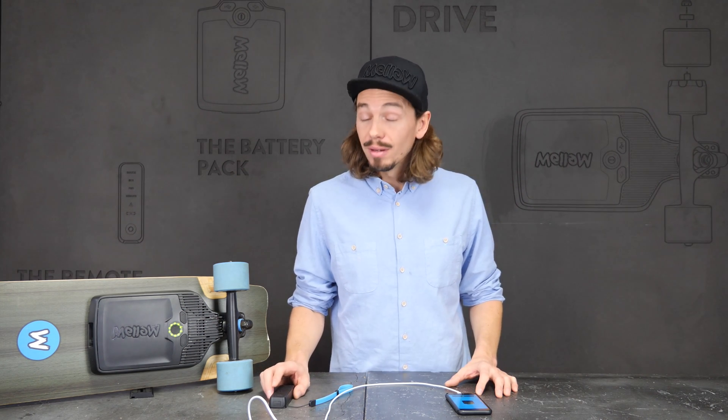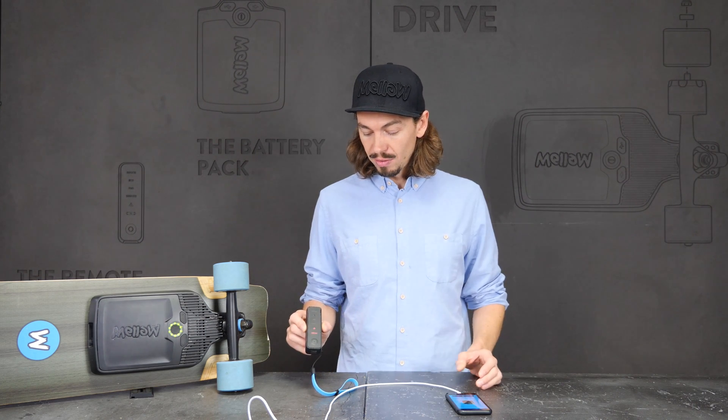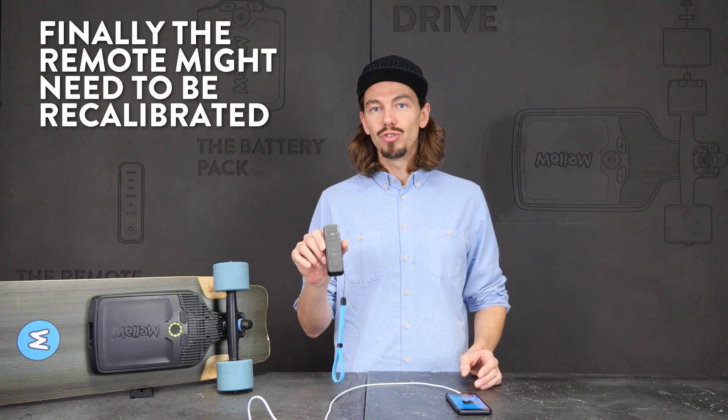After beeping, the Mellow drive is functional again. When you switch on the remote and you see this screen, it means the remote wants to be recalibrated.